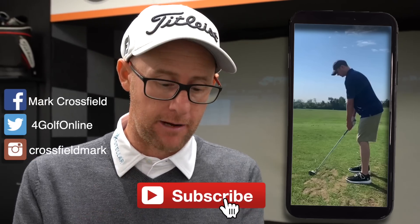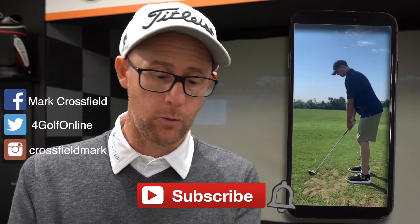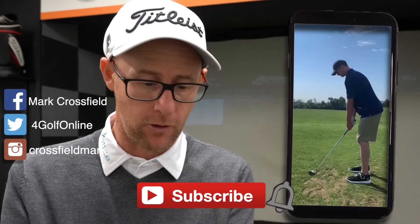Great little takeaway tip. This swing was sent to me through my Instagram at CrossfieldMark. Give us a follow if you don't already and you can send your swing and get involved with these videos.